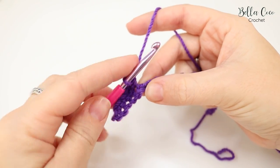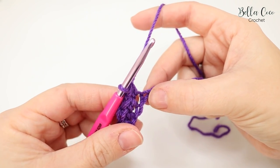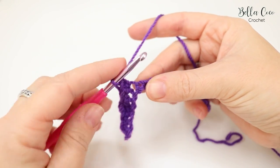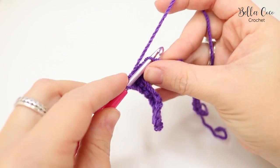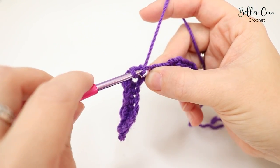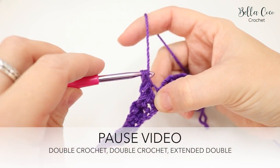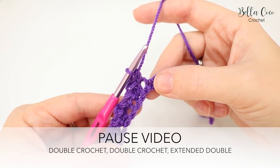Now go across to the next chain and do a double crochet, then another double crochet into the next one, and then into the third one do an extended double crochet — insert the hook, grab the yarn, pull through, yarn over and pull through one loop, yarn over and pull through both loops. Repeat that pattern all the way along. Pause the video and meet me back once you've finished row one.